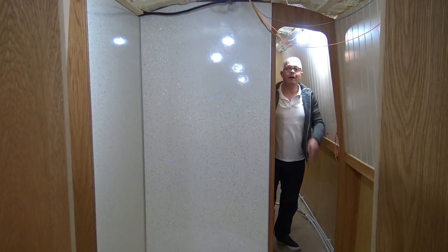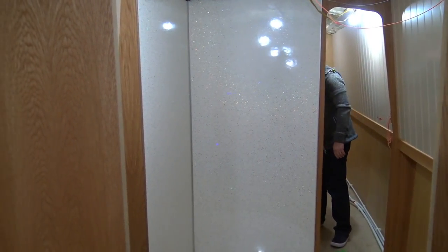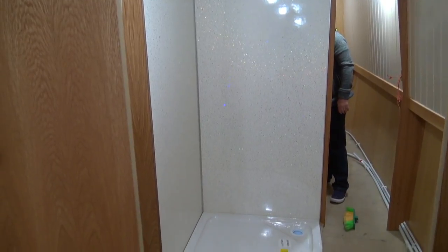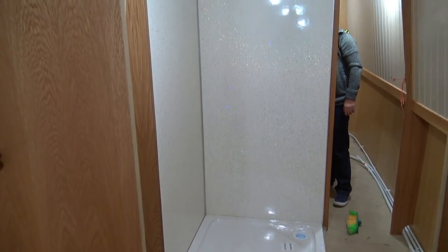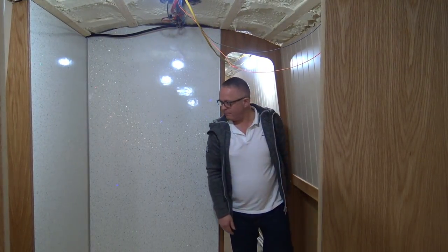Sean's in the bathroom. We've got the shower cubicle squared off and in. We're not going to go on too much about that — we're going to cover it in another vlog which is all about the first fix of the plumbing.